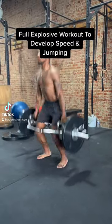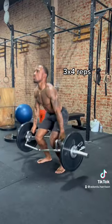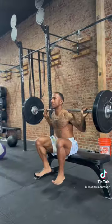All right y'all, so we have another full explosive workout to develop speed and jumping. First, we're going to start with the deadlift jumps. I love these for developing an explosive rapid force development.